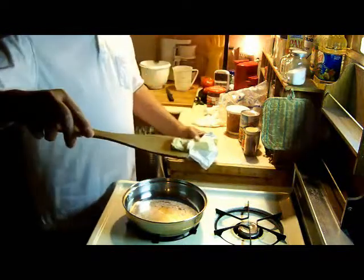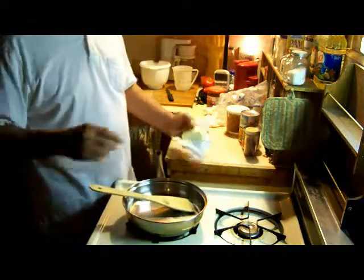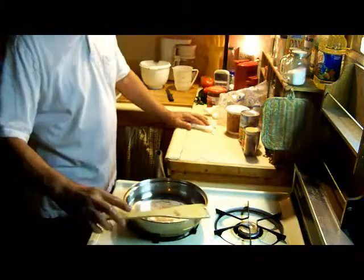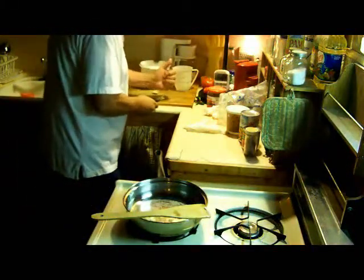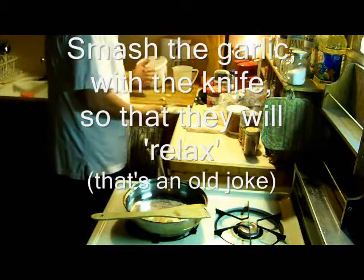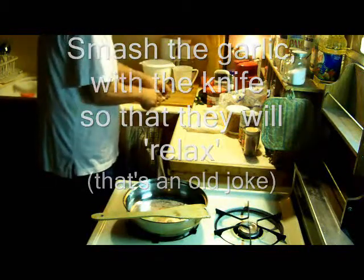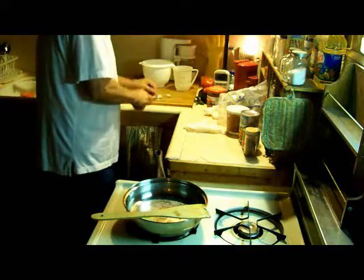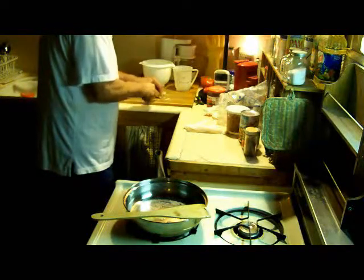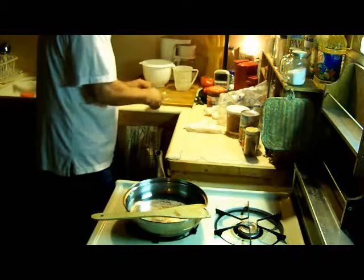As you can see, it's not much. Put a little cube of butter — you don't have to overdo the fat part. While that melts, I'm going to do two cloves of garlic. We'll mash them so they'll relax — that's no joke — and then take the skin off, of course.